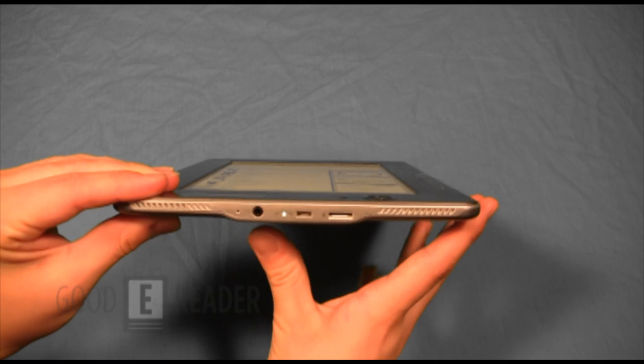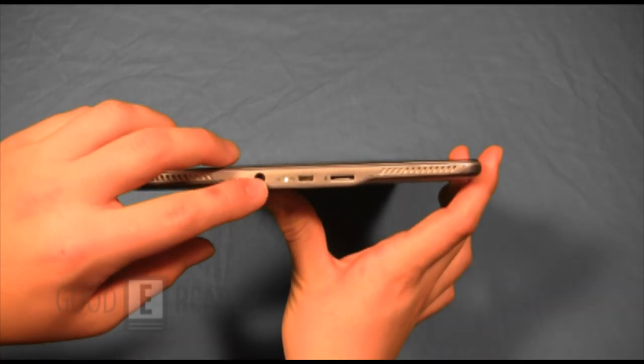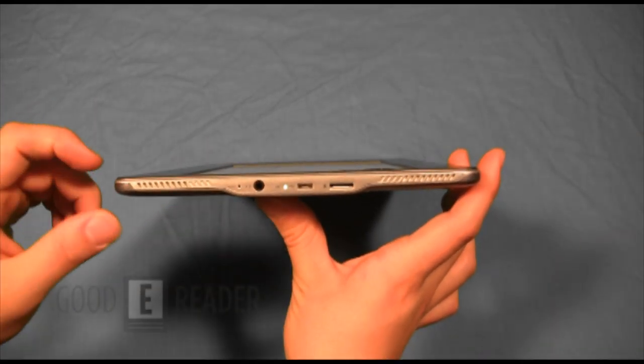Moving on to the bottom, you have a hard reset button, a 3.5mm headphone jack, a status indicator light, micro USB, micro SD, and stereo speakers on the bottom.